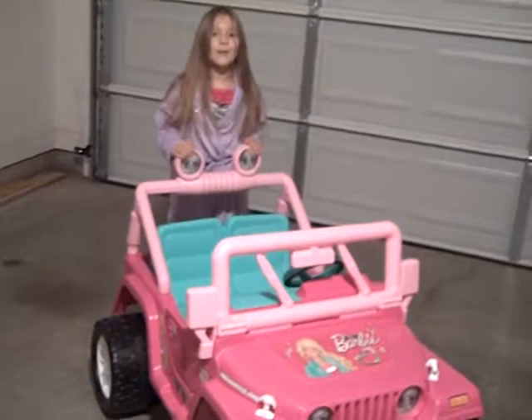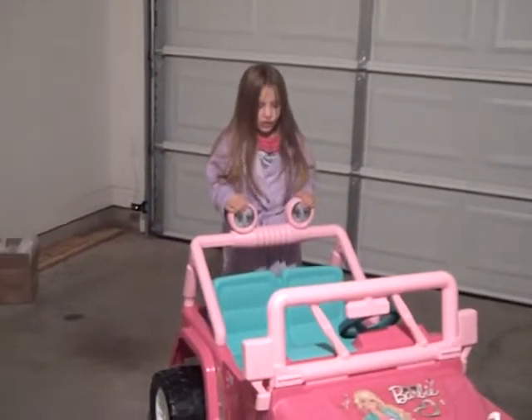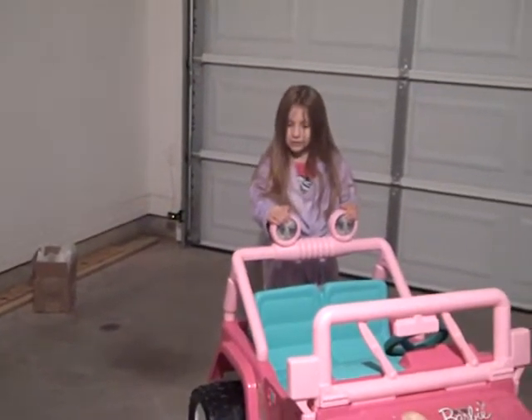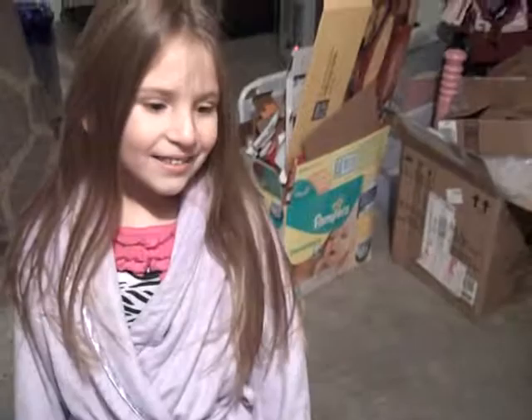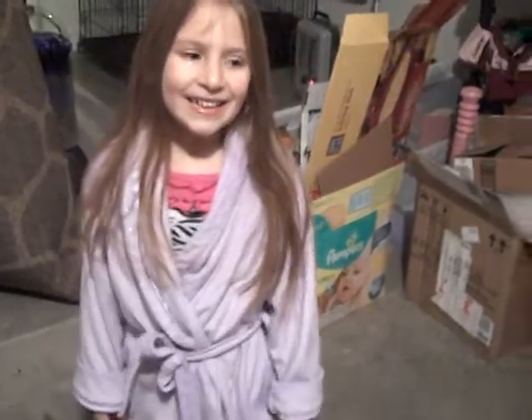Wow! I think it'll just stop here. There you go, it stops. Come tell Daddy what you think about it. Daddy! You like it? The Jeep is so awesome! What do you say? Thank you, Daddy!